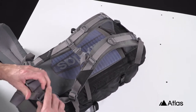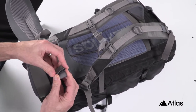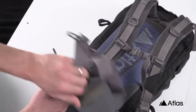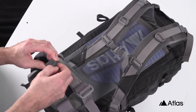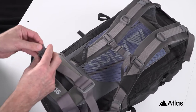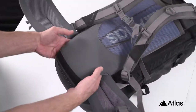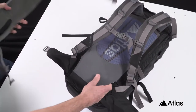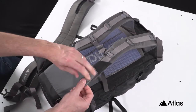Let's get started with the hip belt. Start on either side and remove the webbing from the buckle that attaches the hip fastener to the hip belt. Once you've completed this step, it's a matter of sliding your fingers into the area below the lumbar support to remove the Velcro that holds the hip belt in place. Once the Velcro has been loosened, you can pull the belt out from either side.